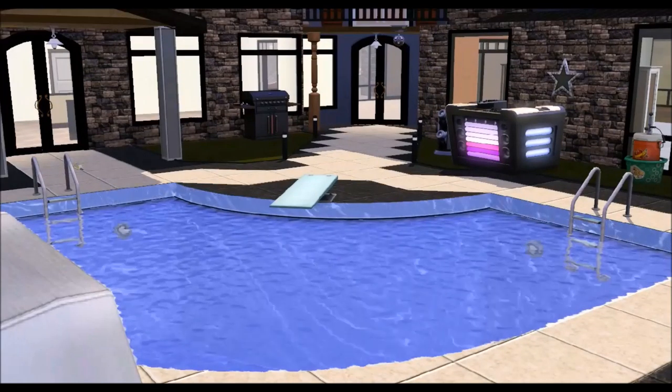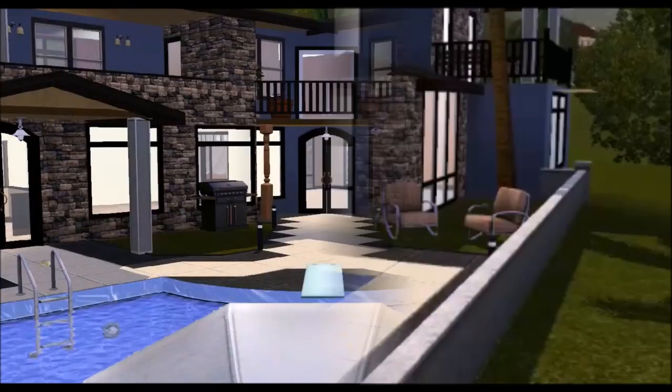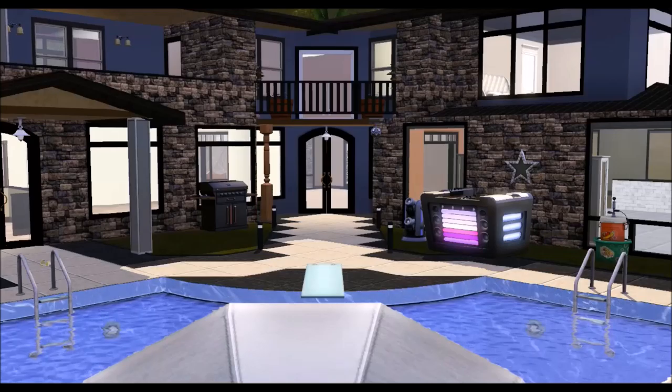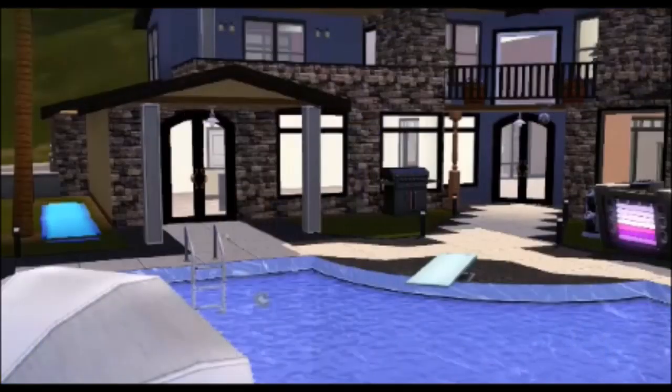We have some more half walls which are also secluding our outdoor pool entertainment area. And here is a quick tour of our pool. We just have some chair seating right here, a nice pool, of course, a diving board, some more chairs, a grill, a juice keg, and then over to the far left we just have a slip and slide.